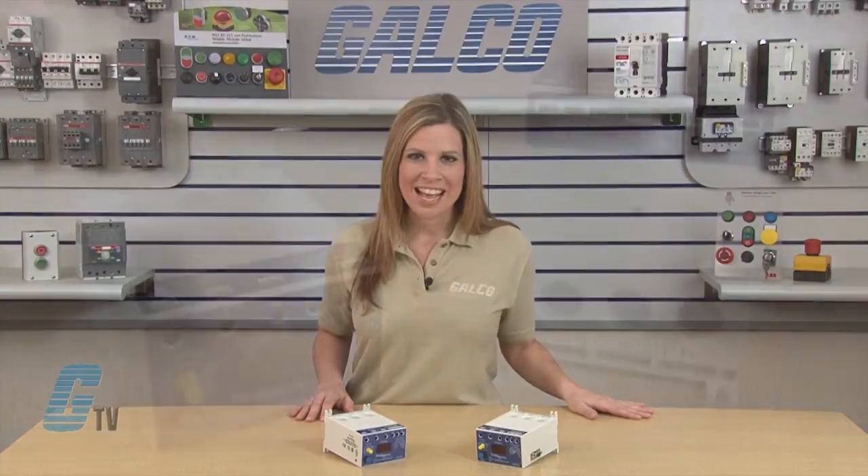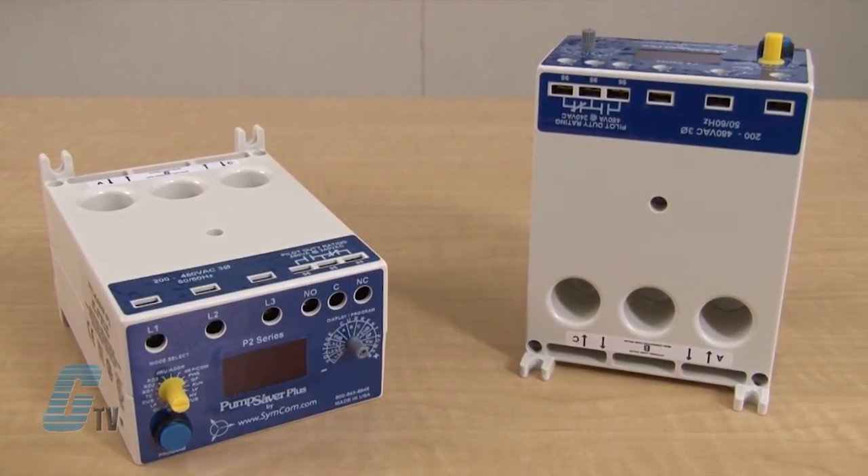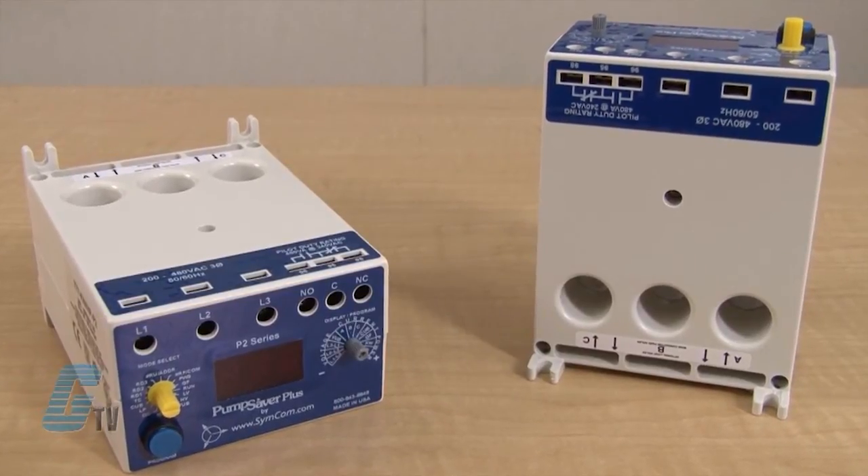There are 3 separate programmable reset delay timers for rapid cycle protection, motor cooldown, and dry well recovery. The 777 series units can be used as a standalone product, or the RS-485 communications port can be used to form a network.